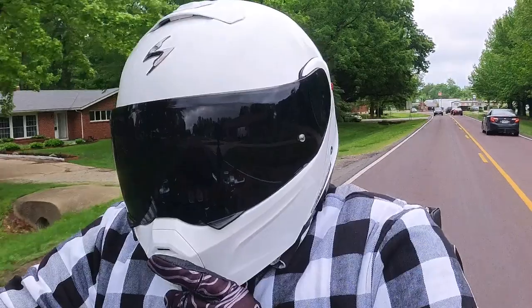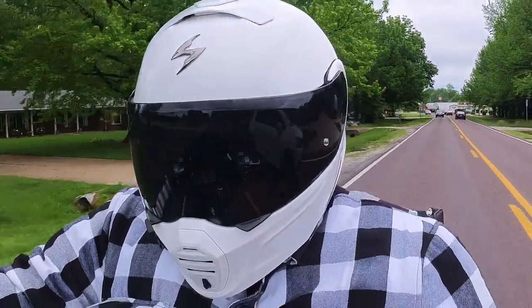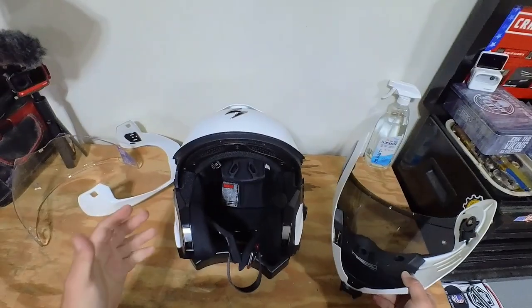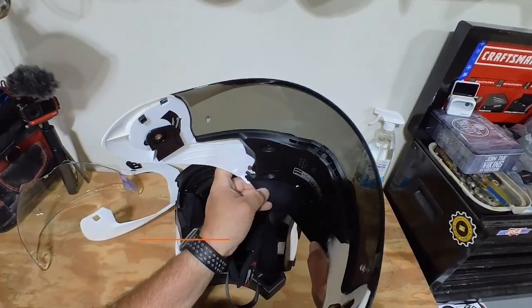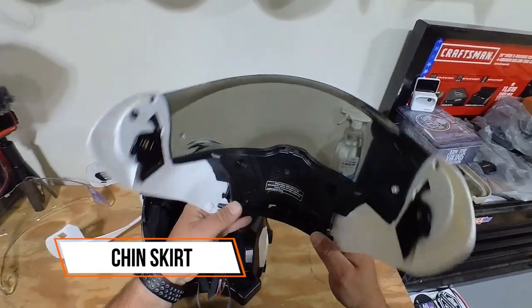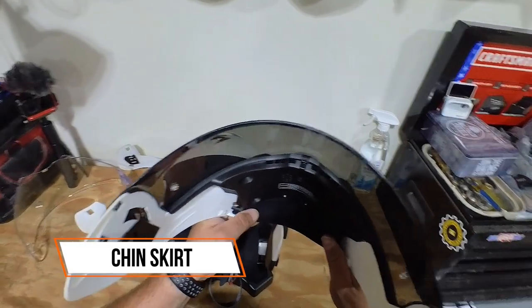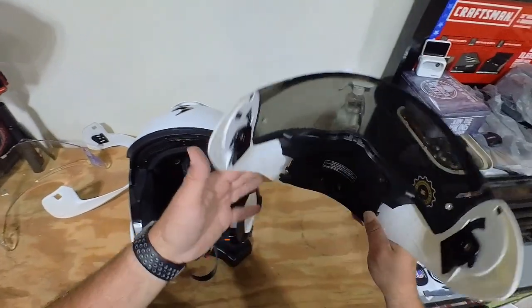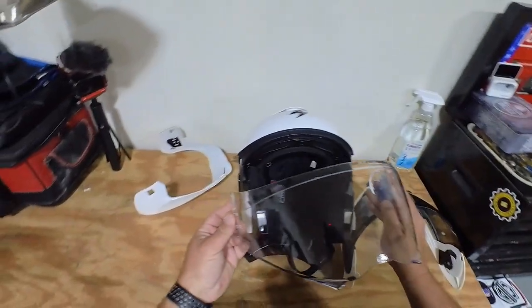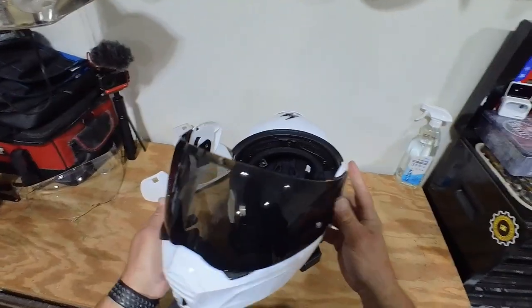This is probably the most comfortable helmet I have worn in 20 years — I am really impressed with it. Not only does it have a removable washable inner lining, but it comes with a chin skirt, which I think is really nice. That really helps with wind noise, and a lot of helmets don't come with that or you have to pay extra for it.